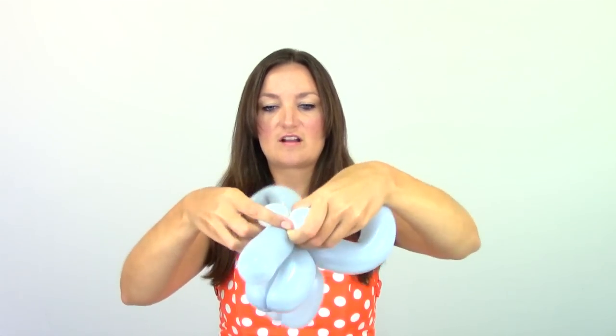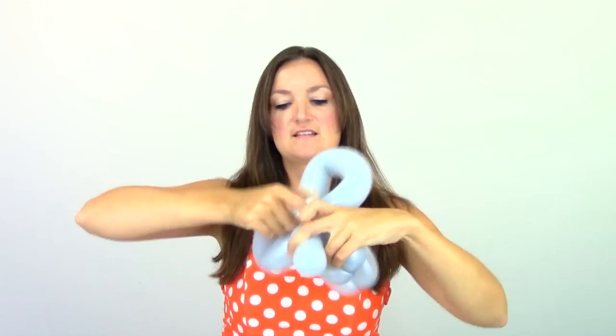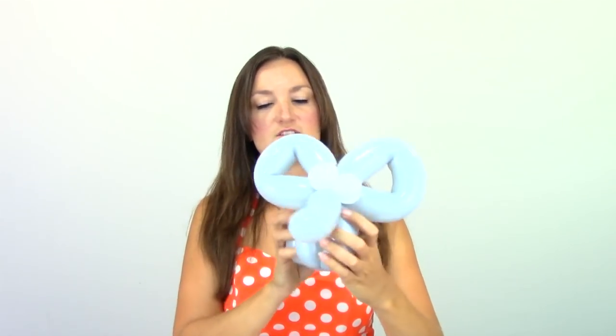Now we're going to give him some eyes. I'm going to take my white 5-inch round, just blow that up and let some air out — I'm going to make mine about this big. We don't want our elephant to have huge bug eyes. Once you get that tied together, just twist it in half to make your two elephant eyes. We're going to take his eyes underneath his trunk and bring them up top above his trunk, then switch places to lock them in place — just like that.